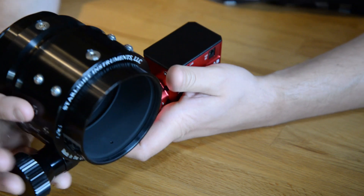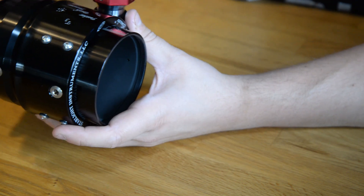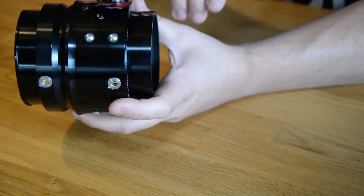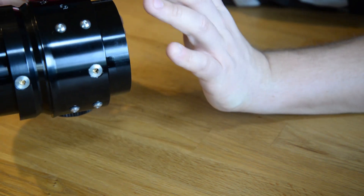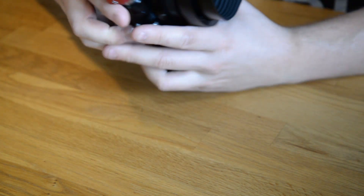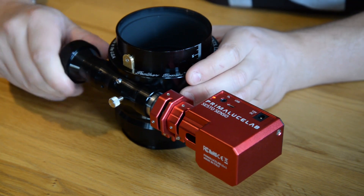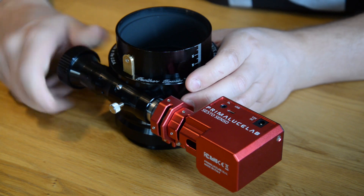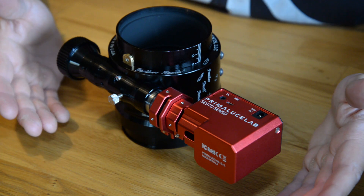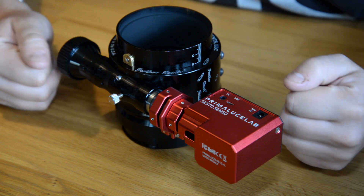You also need to align in which direction you want the focus motor. For me I want it this way, so I want to align it so when it feels smooth, tighten the collar down. I could actually hear better when it sits on the table — you can hear the resonance. Pretty much that's it. I have a good feel for it so let's mount it on the telescope.